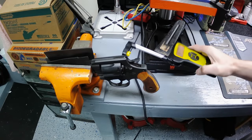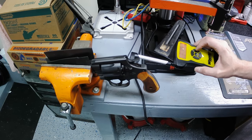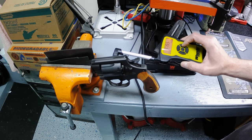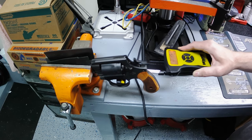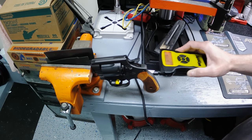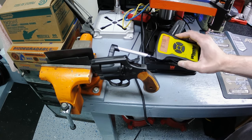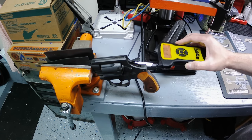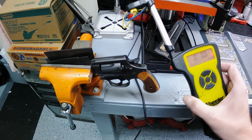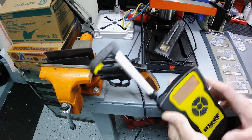We've got a Wheeler trigger pull gauge here. We're going to do double action first, then single action — five pulls each. Double action results: 8 lbs 15 oz, 8 lbs 14 oz, 9 lbs 7 oz, 8 lbs 11 oz, and 8 lbs 2 oz. That gives us a double action average of 8 pounds 13 ounces — almost nine pounds. That's actually on the lighter side for double action, so that ain't bad at all.